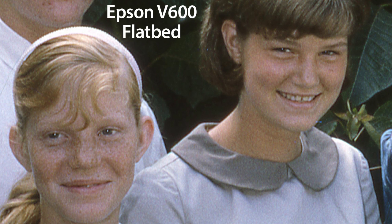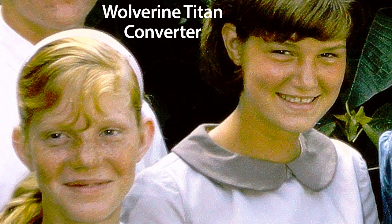Now compare the scan from the Epson V600 flatbed scanner with the same image captured by the Wolverine Titan. Even though this is a slide with ideal lighting, the Wolverine struggles to capture any detail at all in the darker areas. The leaves of the plant behind the girls have become an amorphous black mass and the detail in Linda's sister's hair basically disappears.